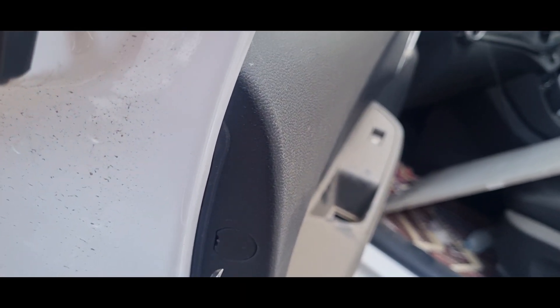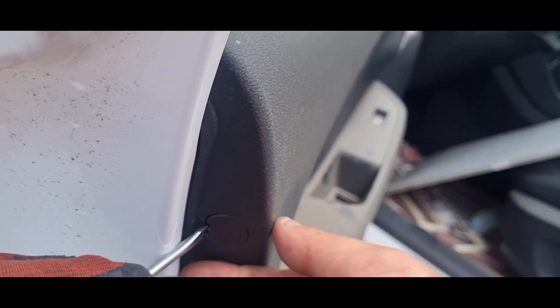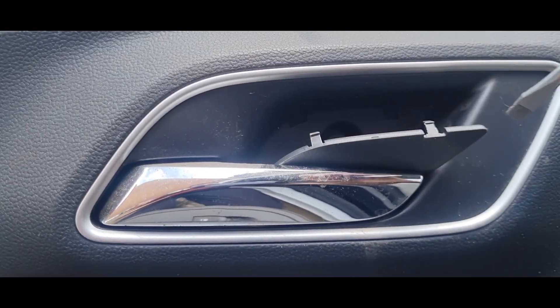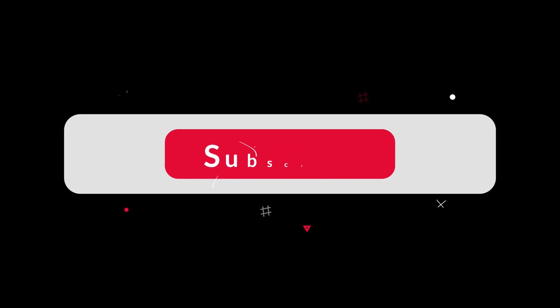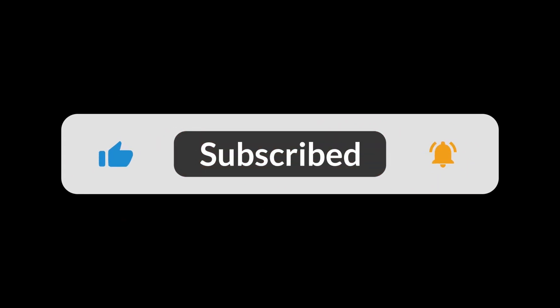When you open the door, on this side there will be another Phillips screw, and then where the door open handle is, there'll be another little cover with also a Phillips screw. In order to remove the door trim, you'll need to get in between the door trim with a plastic tool.